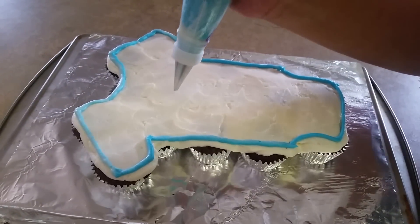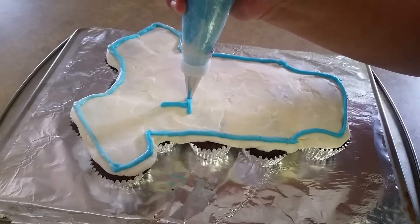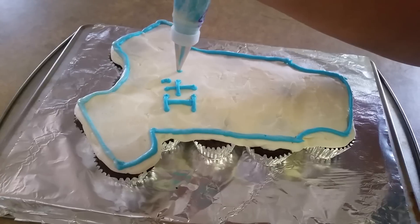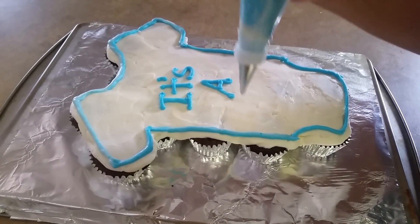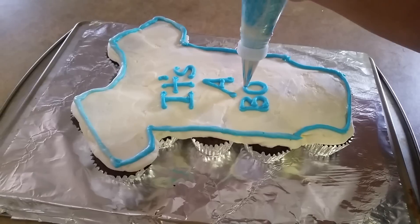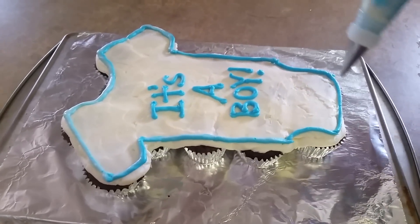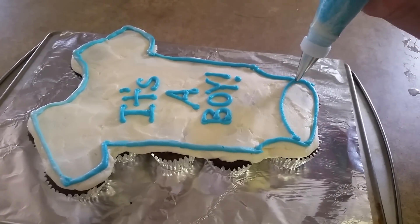And then I'm going to go ahead and do 'It's a Boy' in the middle first. Then I'm going to go ahead and just do a bit of decorations.